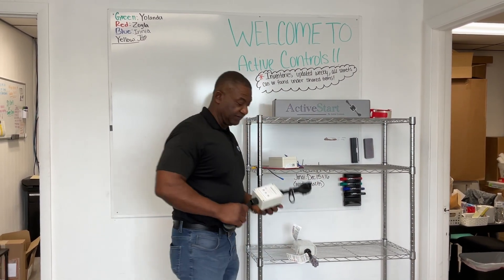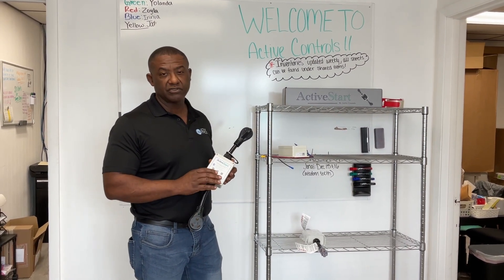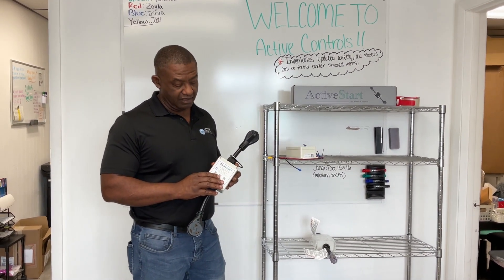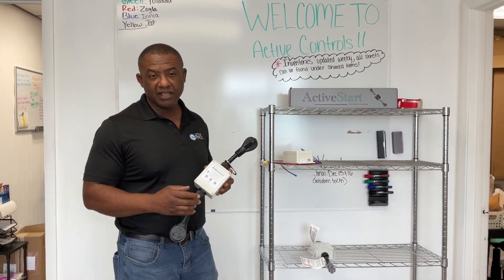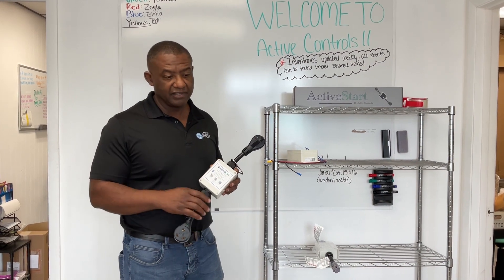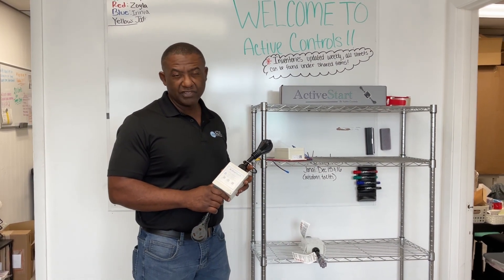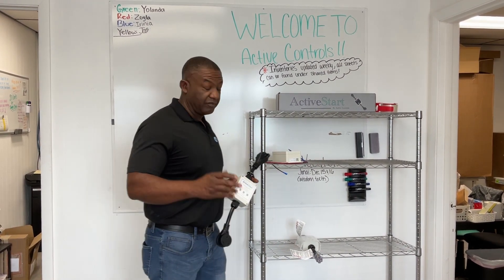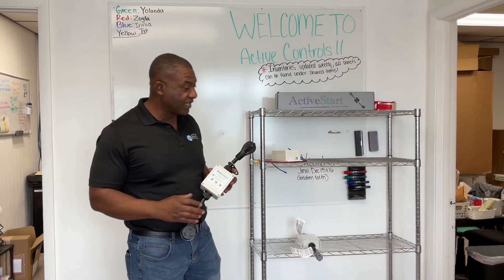This product works even on a small generator — a 2000 watt generator — it will start your AC. I've shown it with a 2200 Honda, 2000 Honda, it will start. I use my Chinese brand, it starts. 14,000 BTU, no problem. A 2200–2300 watt generator can possibly get a 15,000 BTU. We've shown the video of a Champion 2500 starting a 15,000 BTU.